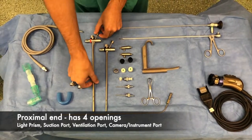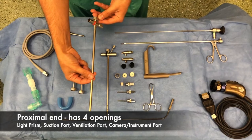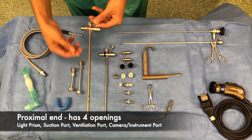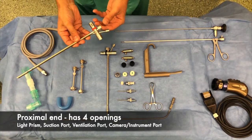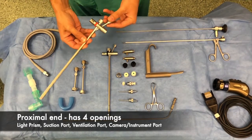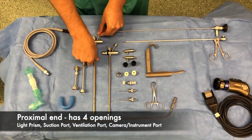The ventilating bronchoscope has four openings at its proximal end. These are for the light lead to be attached, for the insertion of instruments and the telescope, for suction, and finally for ventilation tubing.